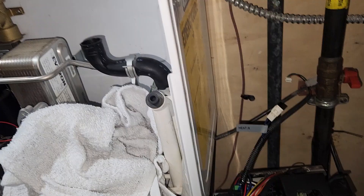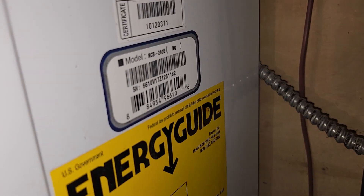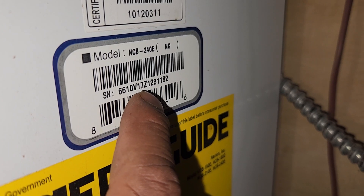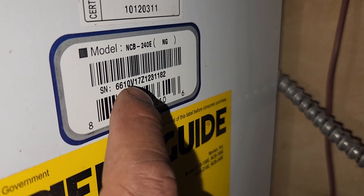Always get it checked. Hot water heaters are about 15 years warranty on the heat exchanger, with five years on parts. Boilers and combination boilers are usually 10 years on the heat exchanger and five years on parts — though I think the newer ones are seven years on parts now. If you buy a house with a Navien, you can check around the unit and it'll show you the year it was manufactured.